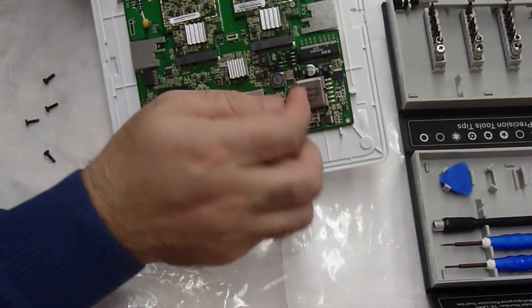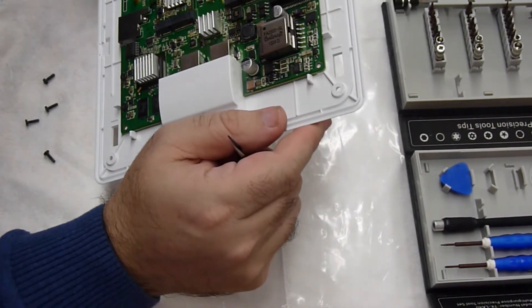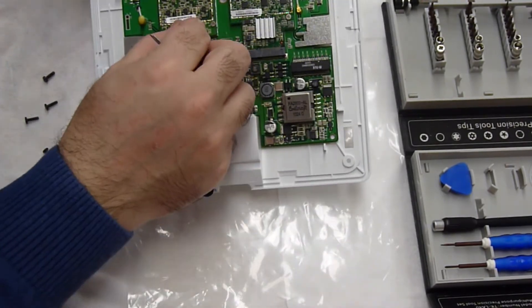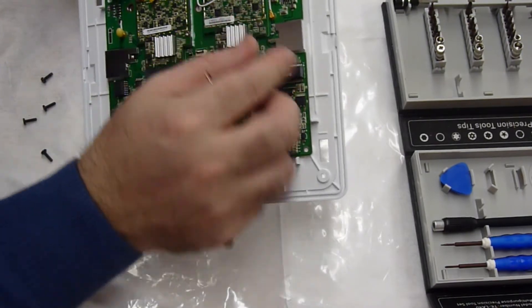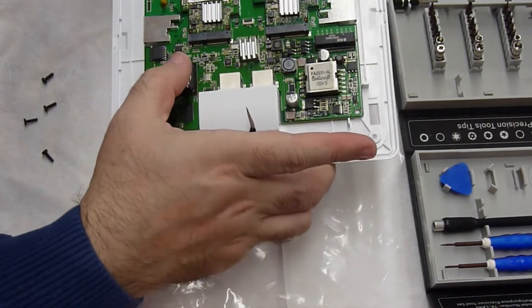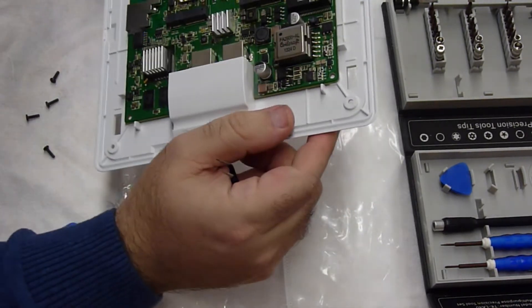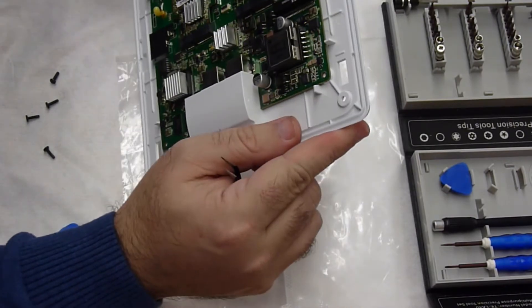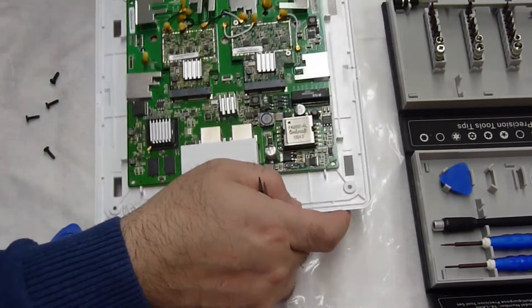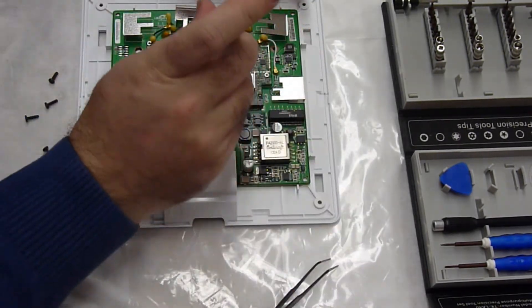They keep on chugging — three years in or so — and it doesn't look like anything is broken really. It's just that the ribbon cable doesn't want to seat. Maybe something got knocked loose. I don't see anything really damaged or scratched. Maybe I should try to take one of these Broadcom chips out just so we can see it.